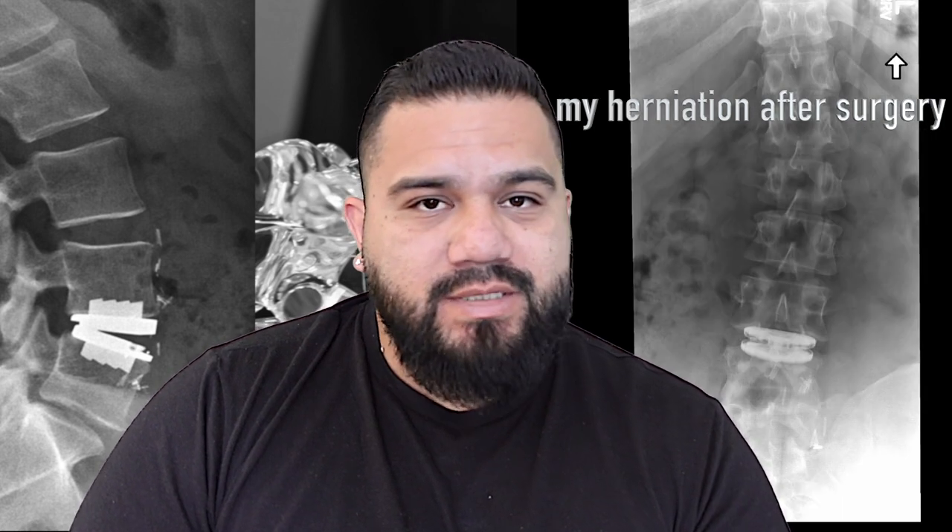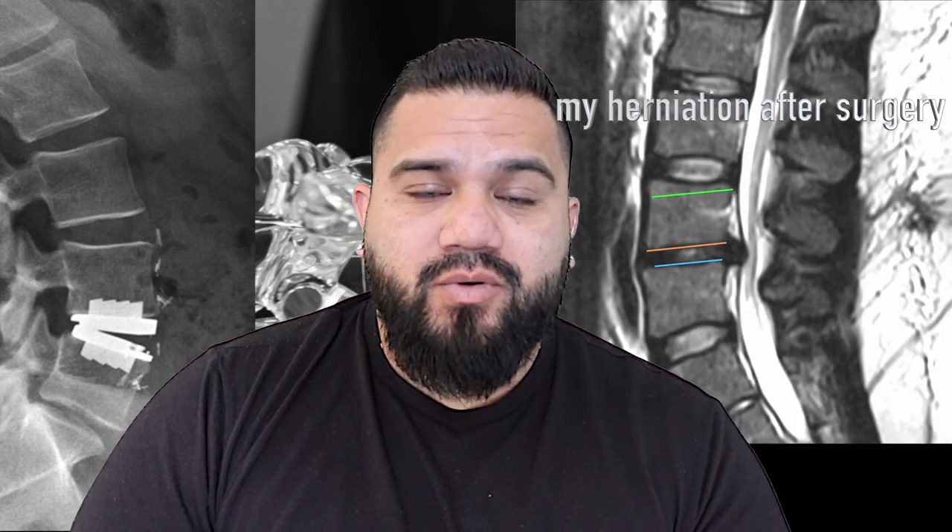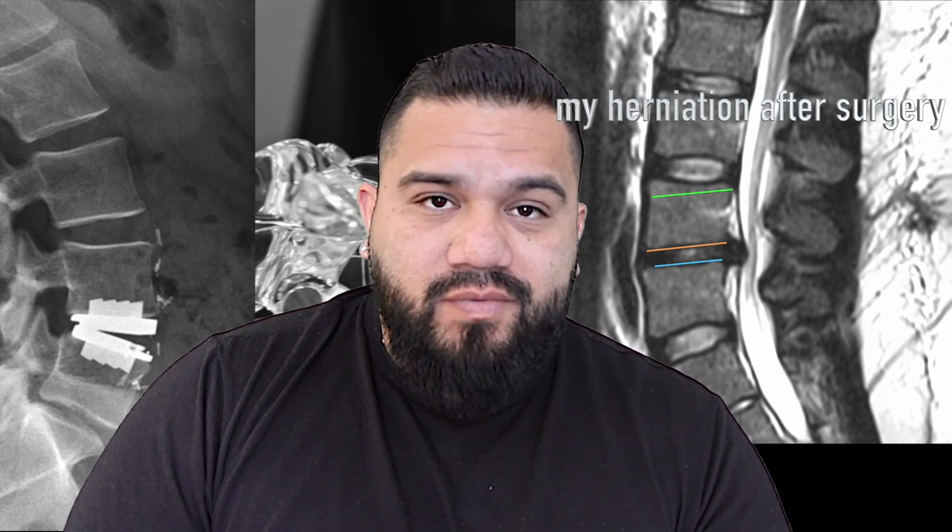This video is about the artificial disc replacement that I received at my L4-L5 disc, which had a six millimeter protrusion. It was to the point where I couldn't feel my legs anymore — I couldn't walk, couldn't sleep on my back. It was a pretty horrible thing. Hopefully the information I'm going to give you will help you make a better decision. This is not my advice; it's more about what I researched and went through.